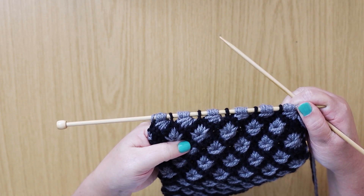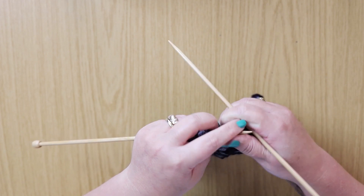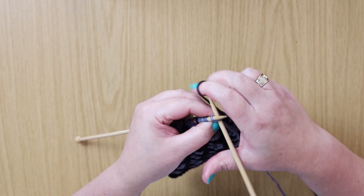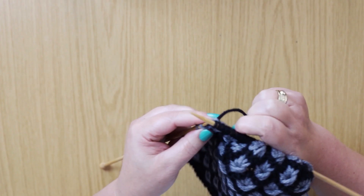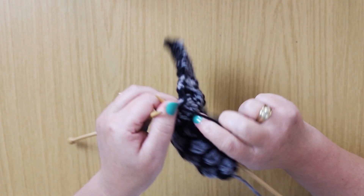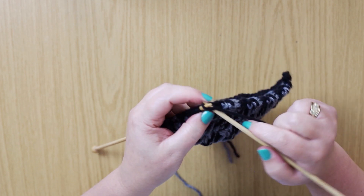Then for the third and fourth rows we're just going to use the next color. As you can see there are some nice clusters there. The third and fourth rows we're just going to knit — that's the end of the third row — and again knit the fourth row.